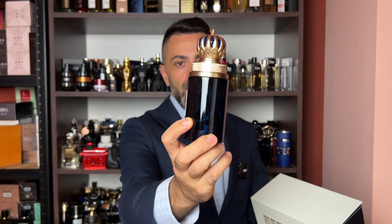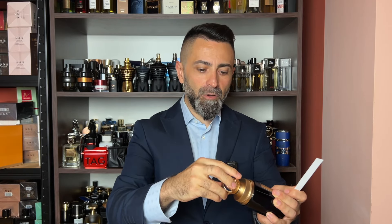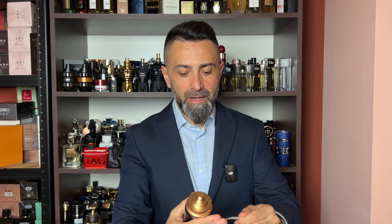The bottle has exactly the same design but it comes in this blue color glass with golden accents. Again the same cap — a plasticky cap with a slight metallic coating on it. Feels quite heavy and a snug fit. Again 75 ml bottle size, EDP concentration. Very similar sprayer to the other one, not pressurized unfortunately.